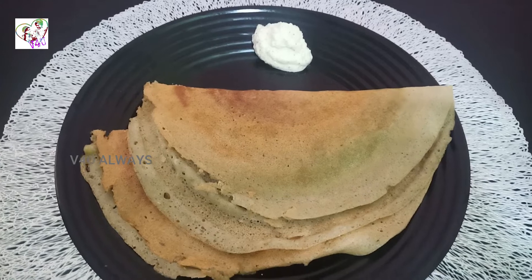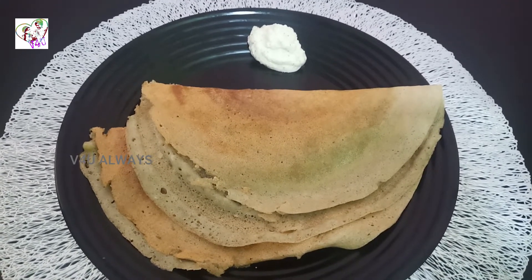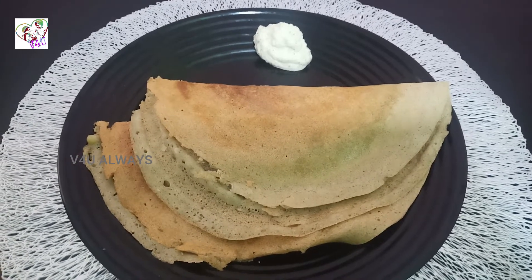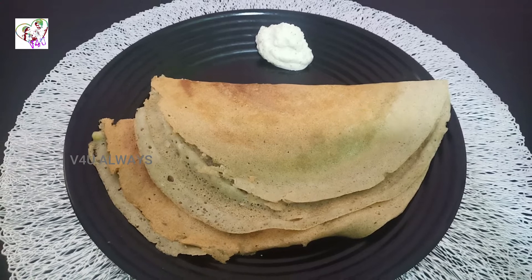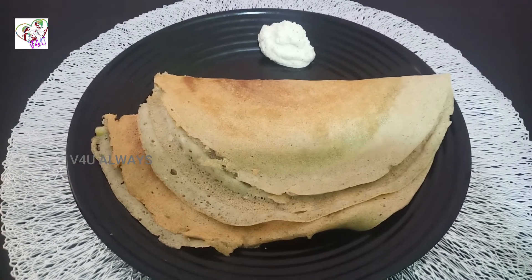Now you can have it on the plate. It is very good. You can add some salt to it. Mix and add it to the whole plate. This is a great combination.